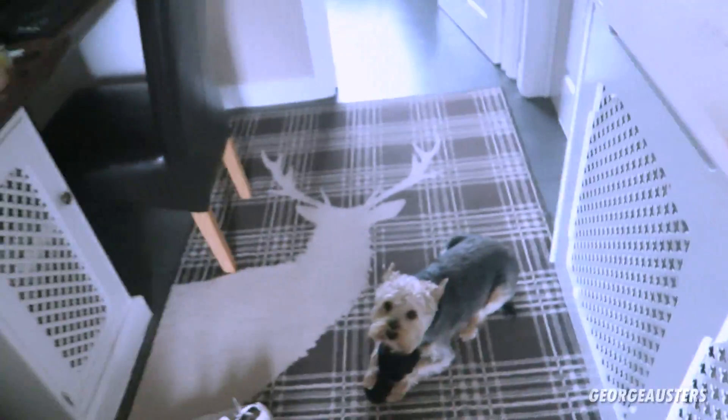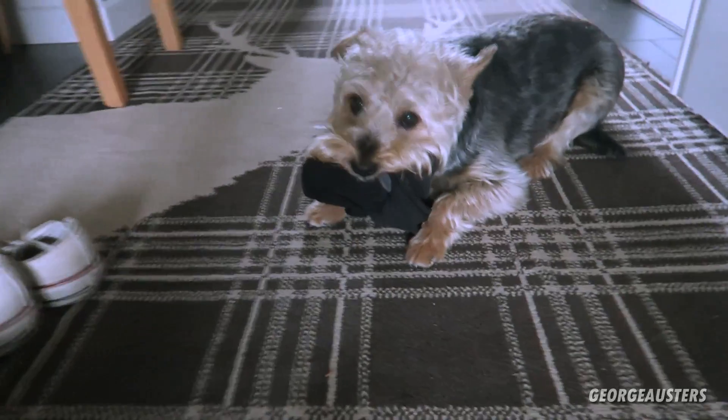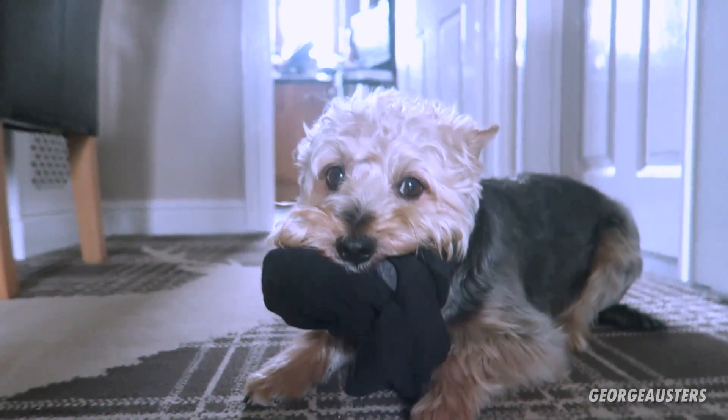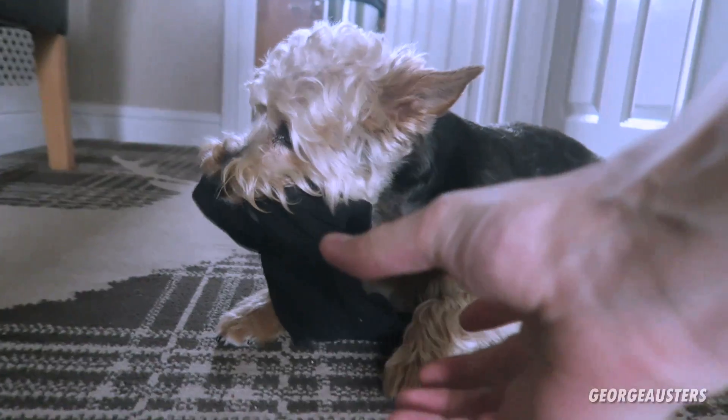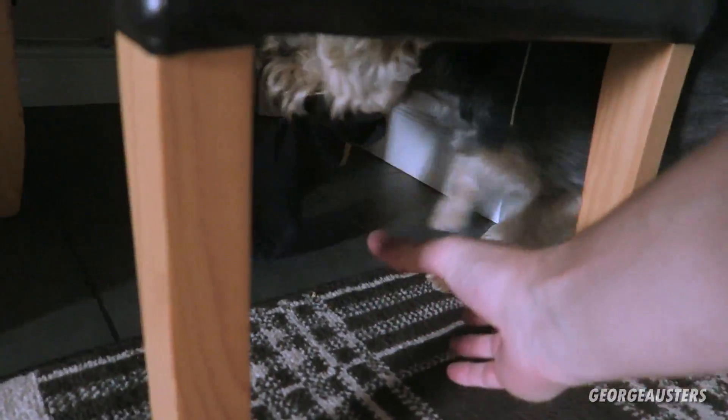To start the day we have Oscar stealing my socks as usual. You like them socks, don't you? Give it here then — thank you. Give it here, Oscar. Thank you, thank you. You will not get them socks off him.